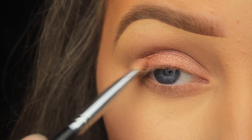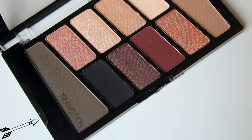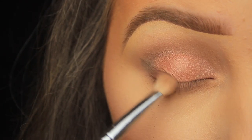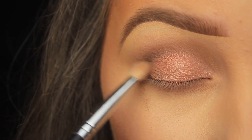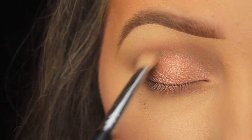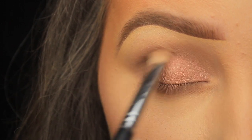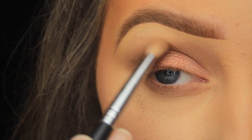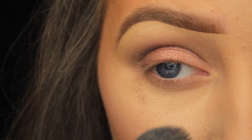To add some depth, I'm taking this darker cool-tone transition shade on my fluffy brush and focusing it mainly on the outer third of the eye, using circular motions to blend on that outer corner. I don't want harsh lines, so even though the darkness is kept to that outer portion, once I have very little product left on the brush I sweep it across into the crease to fade the dark brown in with the lighter brown I applied earlier.